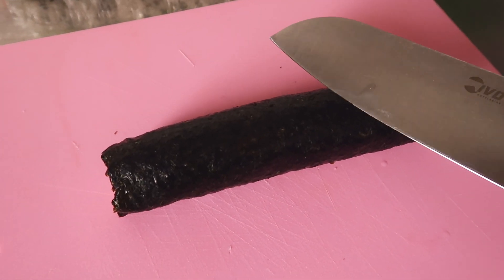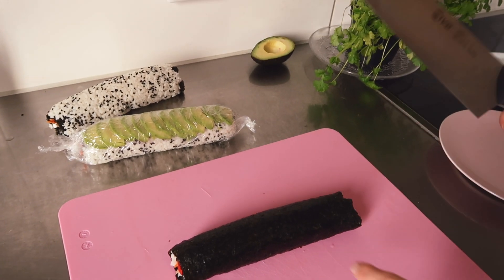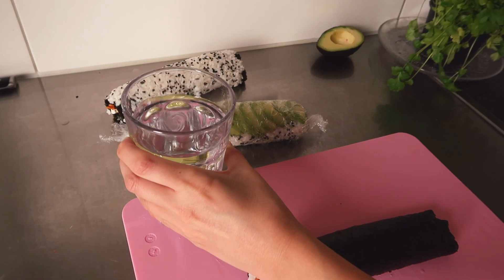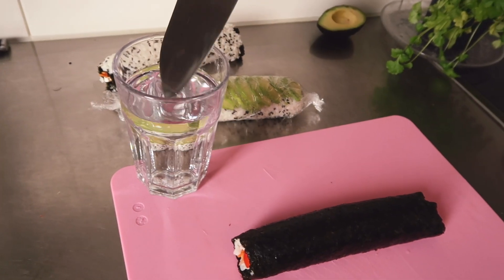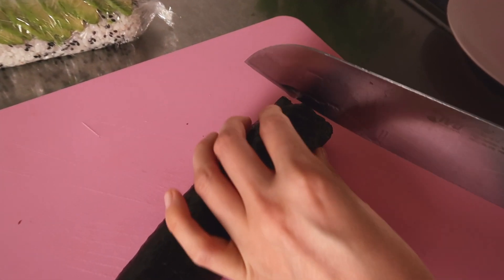Now I'm gonna slice them all up. You want a really sharp knife, and you also want it wet — so have a glass of water and dip the knife before you slice.